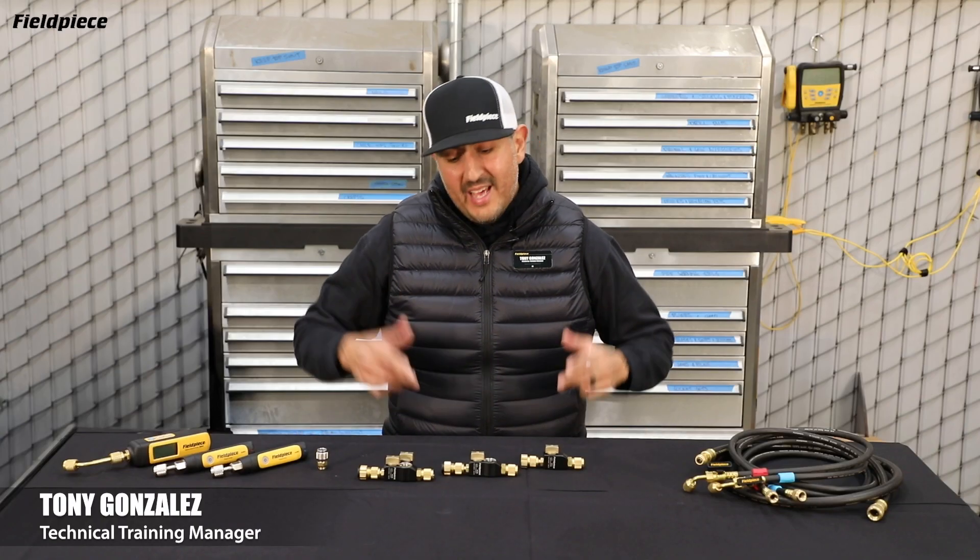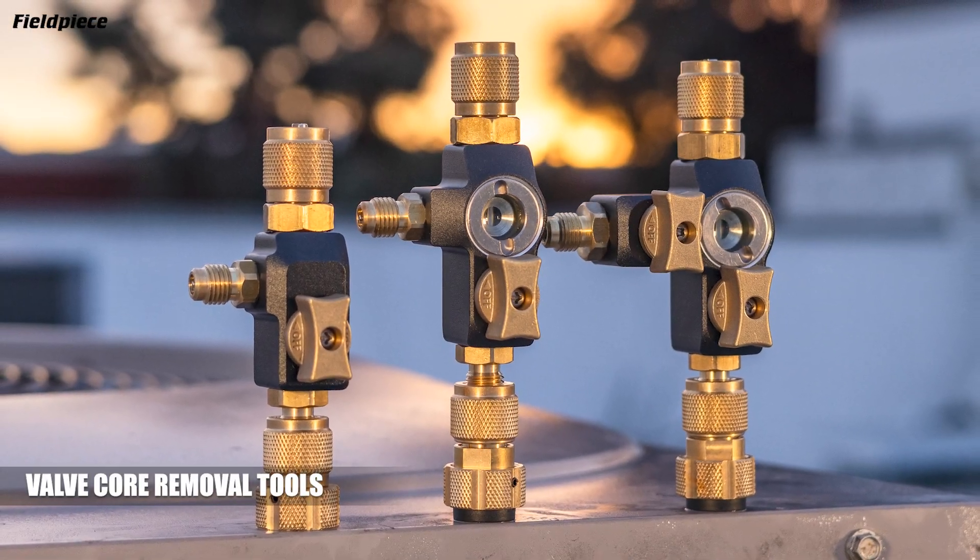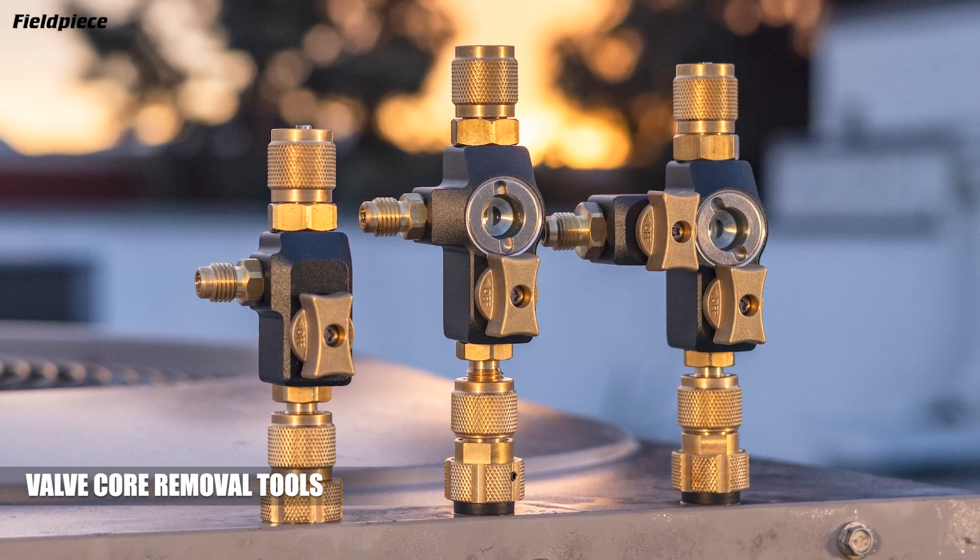Hey there, Tony with FieldPeace. Come check out our brand new lineup of valve core removal tools. You've been asking for them and now you got them.